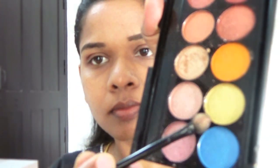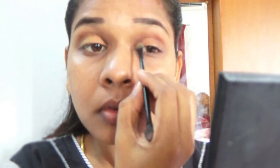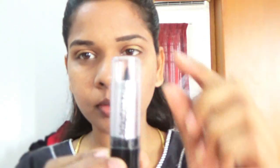I'm using golden and orange colors as my eyeshadow since my sari color is orange, gold, and pink. I'm going to use only orange and golden color on my eyelids, and I will be using pink color on my lips. I've applied the orange color on the inner corner of my eyelid and the golden color on the outer corner, and now I'm done with the eyeshadow.